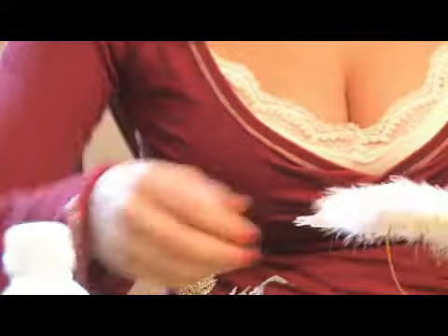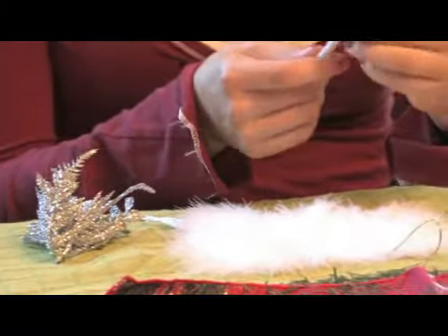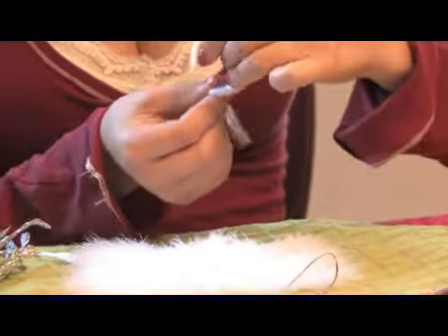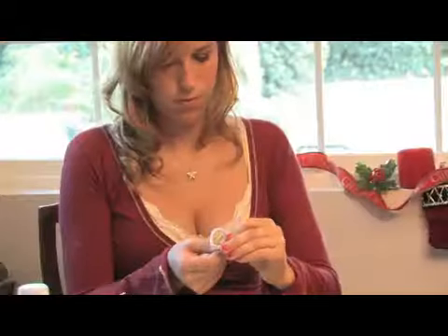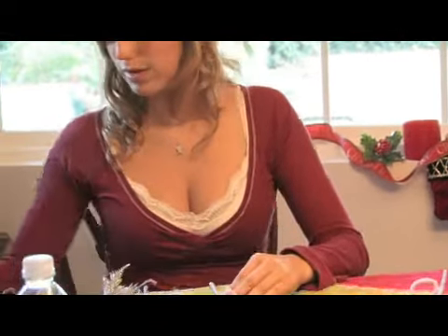First, you are going to take the angel wings and you are going to wrap a circle on the pipe cleaner and glue it onto the wings.